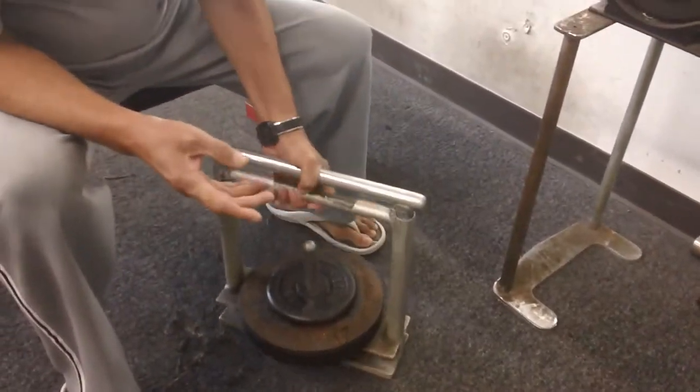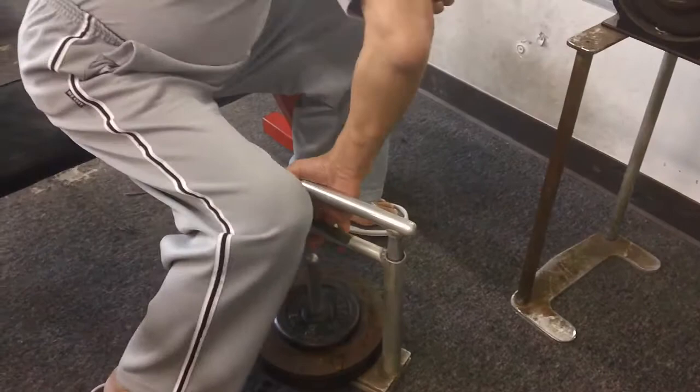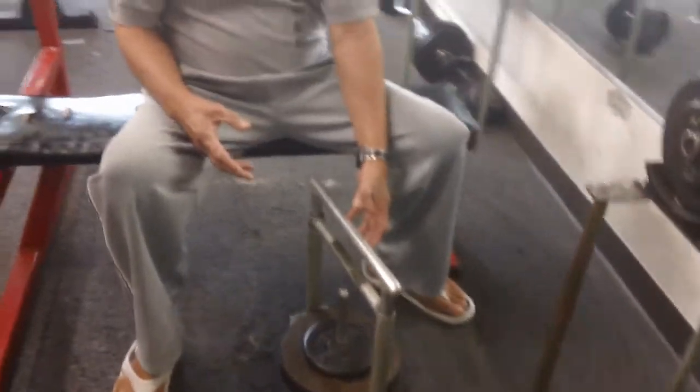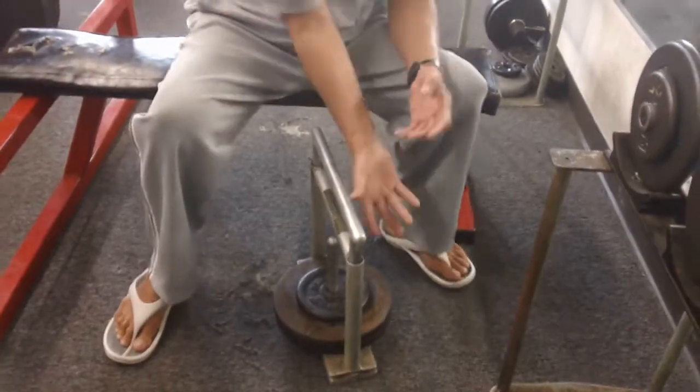Hit it this way, this way — all different ways you can grab it. One, two, and then three.